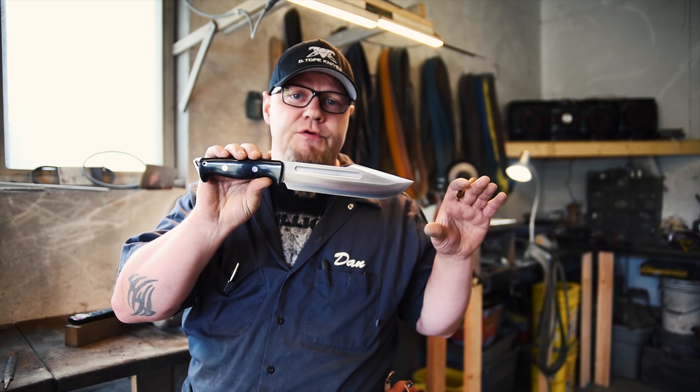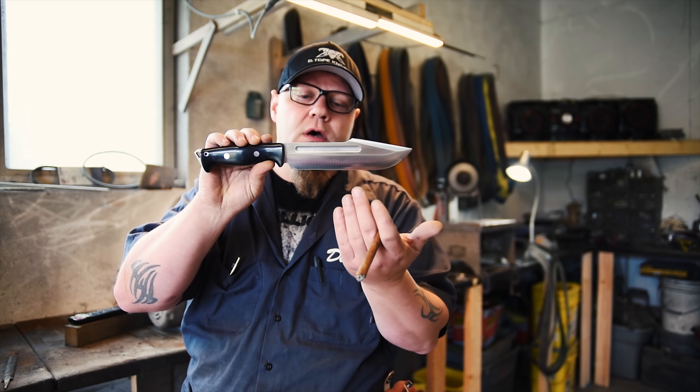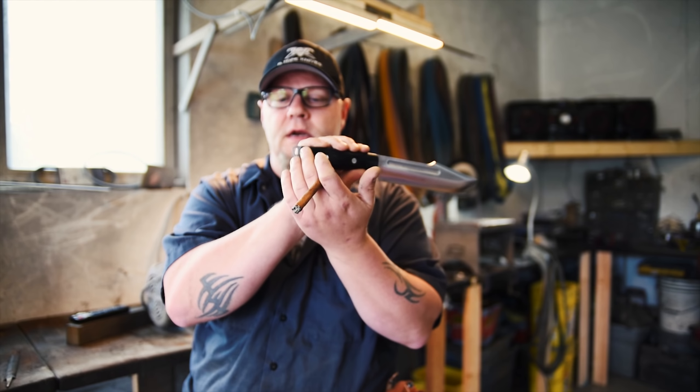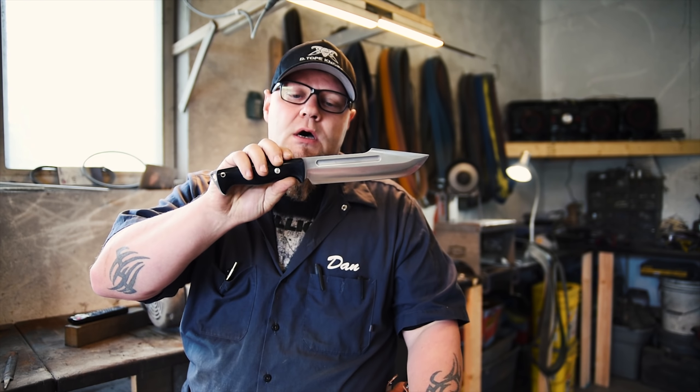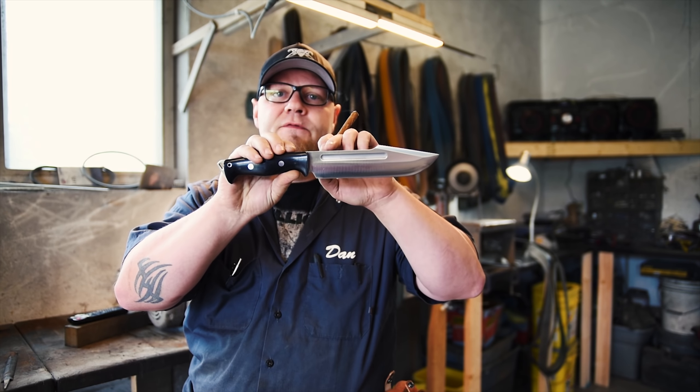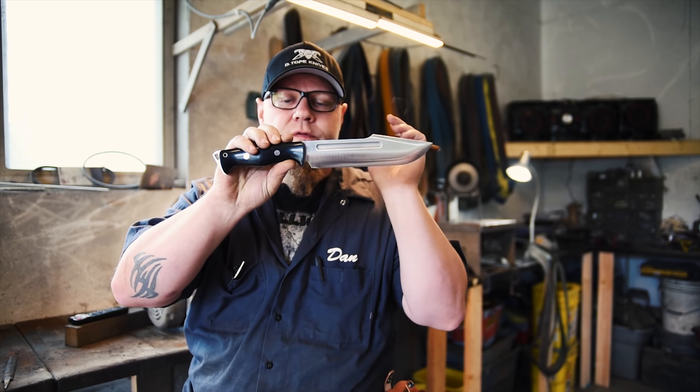We put some Tope flare to it with the harpoon, a little bit taller blade. We did some jimping back here and an extra lanyard hole. We also did the signature Bravo ramped version — this is the field version.